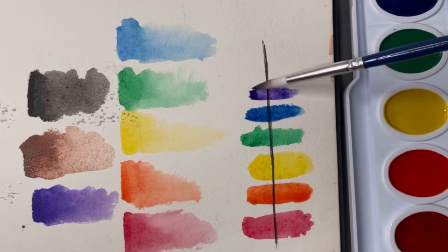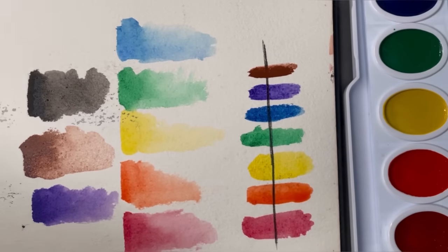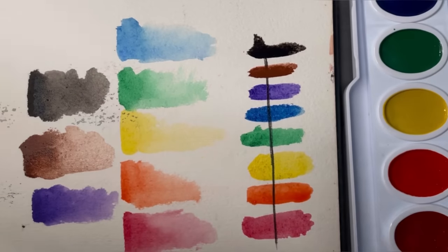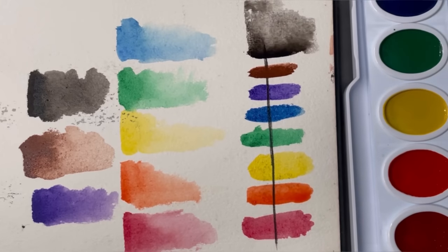They're all mostly transparent except for the brown, which is really opaque. That doesn't mean it's not usable — you'll just have to use it differently because you won't be able to use as many layers with that color. The colors on this set look very clean and surprisingly very vibrant — much more vibrant than the Sakura Koi. The red is closer to magenta, a much cooler red, which is a good thing because you'll be able to mix a lot more colors with it.